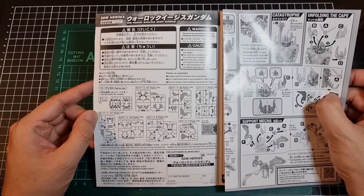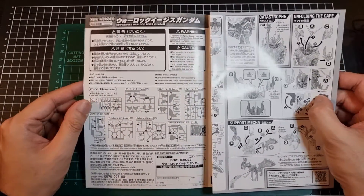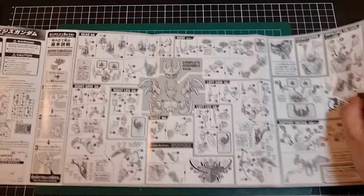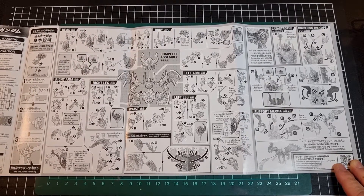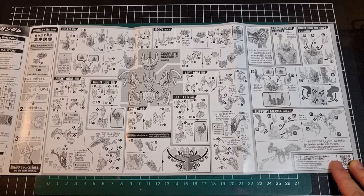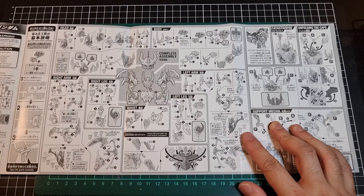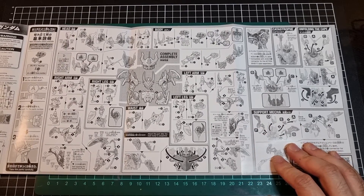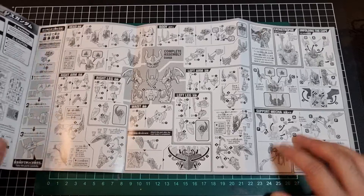There's a decent number of runners, including some translucent ones. The A-runner, as expected, is the Universal A-runner. Looking at the instructions: head, left arm, left leg, right arm, right leg — nothing too unusual. Some stickers will be called out, mainly for the cloak on the inside and outside. Overall it's not too bad — definitely looks like it has a bit of build to go through, as much as an SD has.